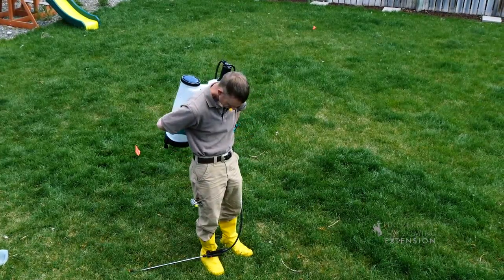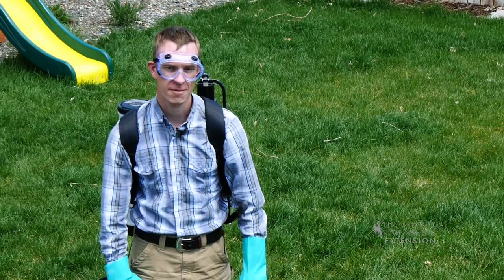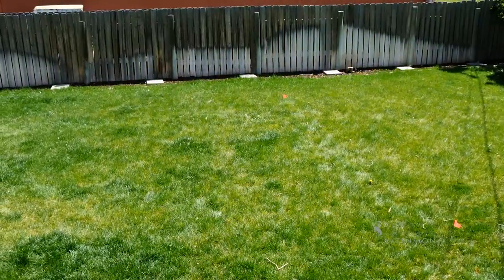If you need help with your calibration or have any questions, contact your local Extension office. This has been Caleb Carter from the University of Wyoming Extension. You're watching From the Ground Up.